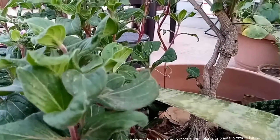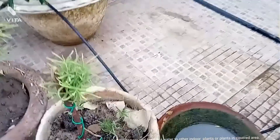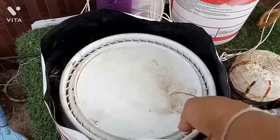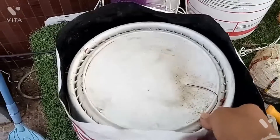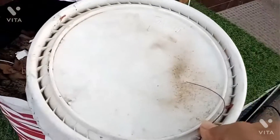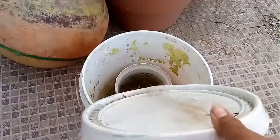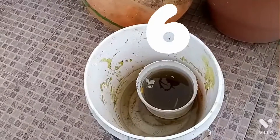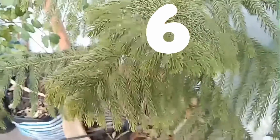The fifth tip is: do collect some rainwater from containers or pots and feed this water to other indoor plants or plants in covered areas. Rainwater is rich in nitrogen, phosphorus, potassium, calcium, and magnesium, so don't miss this chance and give nourishment to your plants. So this was number six.